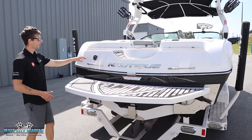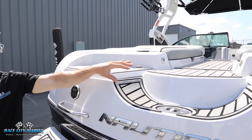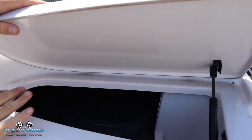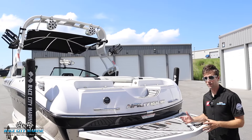In the back there are also grab handles so you can use these to enter and exit the boat from the water. We have the transom audio. There's also a step right in the middle and then you do have some small storage bins. These actually go into the rear lockers where you'll notice the ballast bags, so you can use those to gain access to the back if needed.